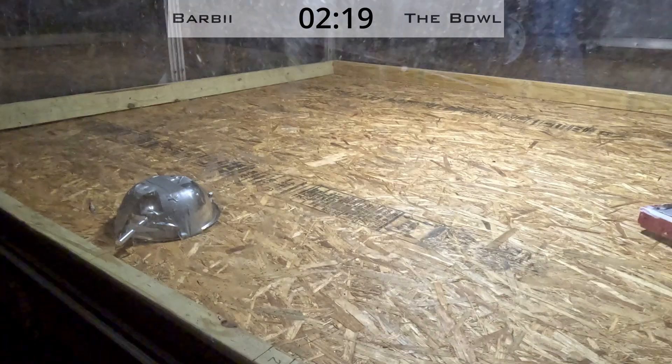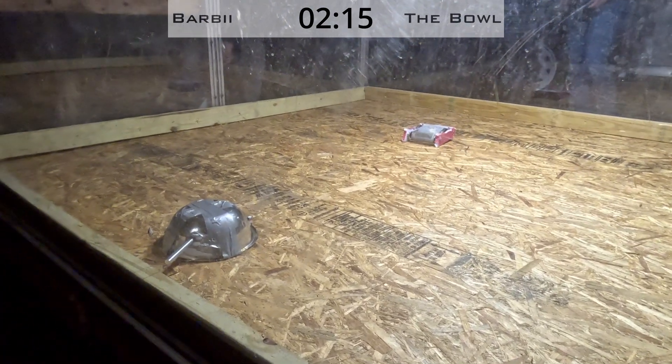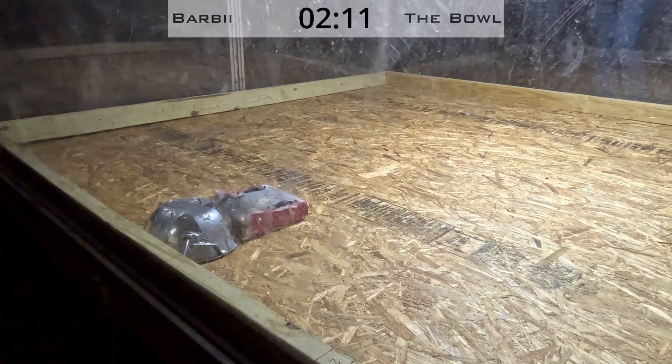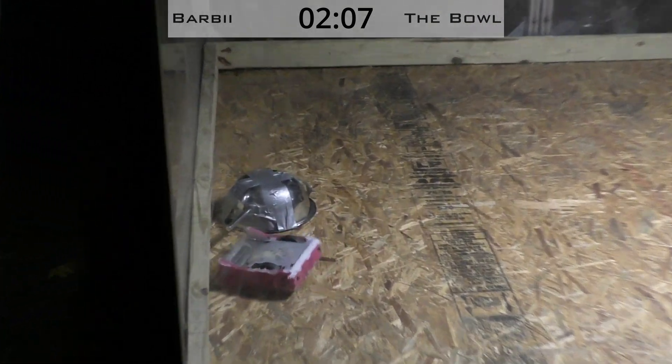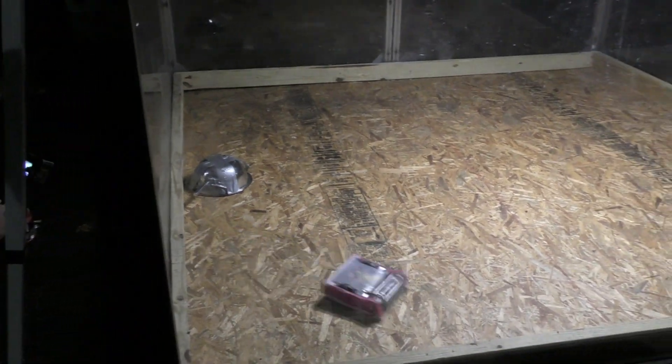It looks like the bowl is dead. We're going to start a count out on the bowl — 10, 9, 8, 7, 6, 5, 4 — that's a tap out. All right, the bowl has tapped out.